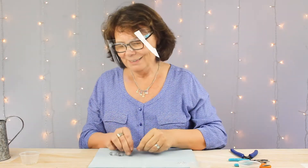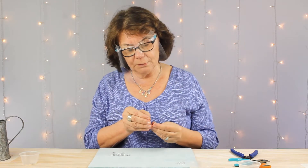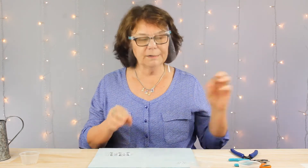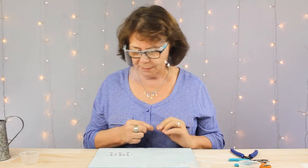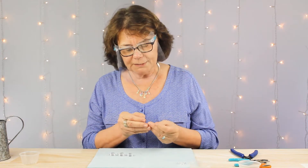I made a very similar watering can a few years ago here at work and so many people commented on it and wanted to buy the beads to make it. So we decided to go ahead and make a project out of it.